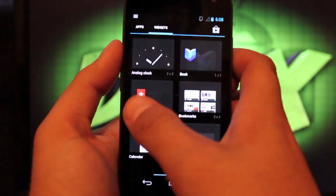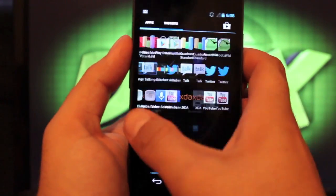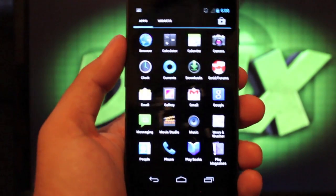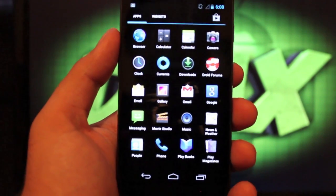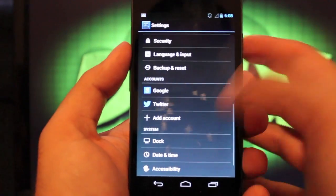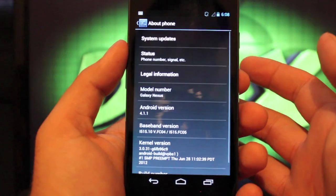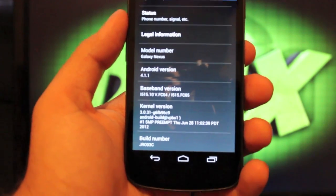Anyways guys, this is RootsBoat — not a lot of customization, just a very well-performing ROM based on the newly released AOSP version of Jellybean 4.1.1. We'll go to settings real quick just so you guys can see the version that is running. About phone — the version is 4.1.1, build number JR003C.